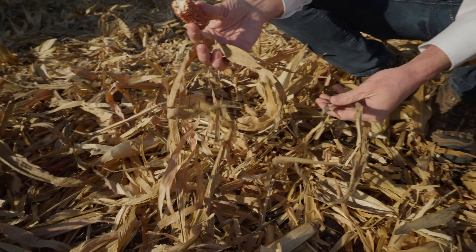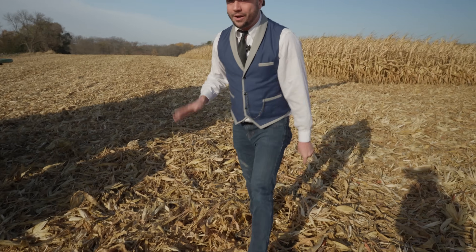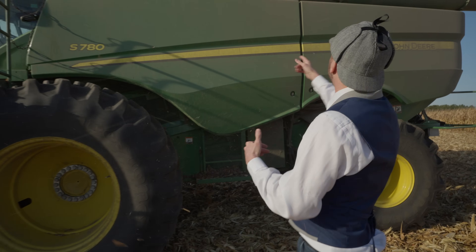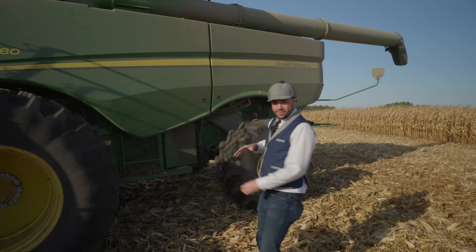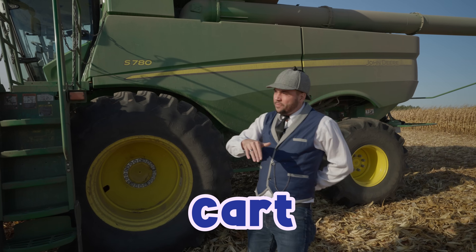All of this is the leftovers — the chaff! We've got some empty stalks of corn and all of this stuff. We don't need any of this stuff, we just want to keep the corn. So what it does is it separates all that stuff out, then it lets you use this giant chute and puts all of the grain into a cart. Then the cart puts it in a semi, and the semi can take it to market, or put it in a silo, or whatever you want.